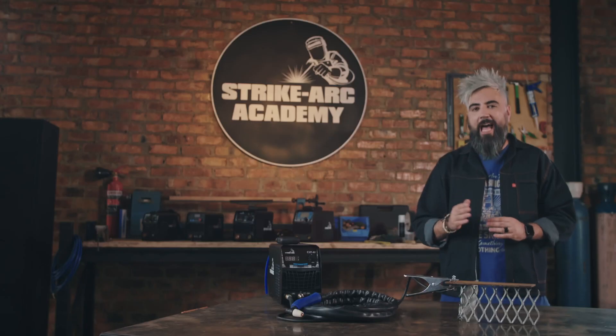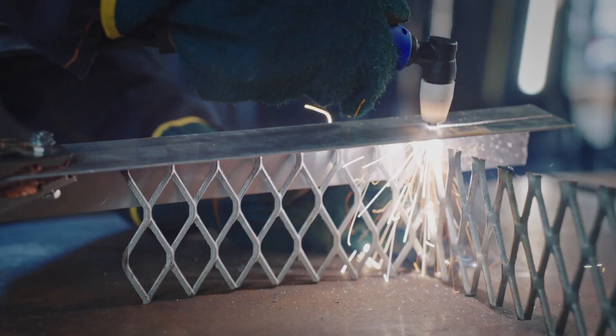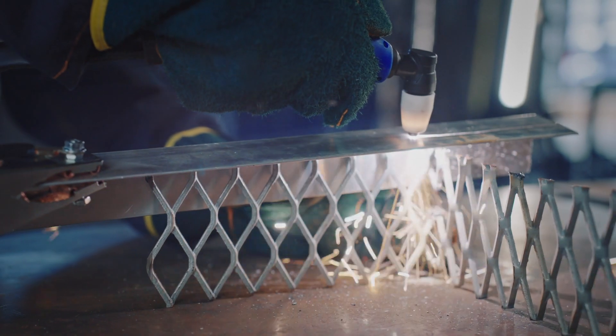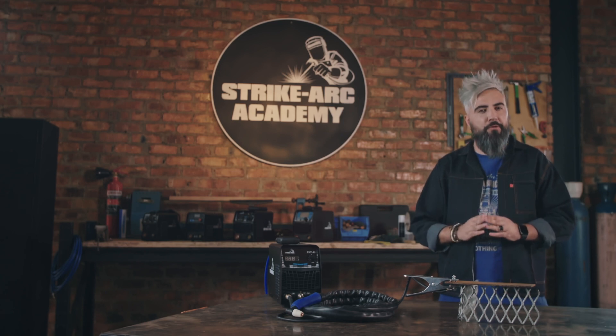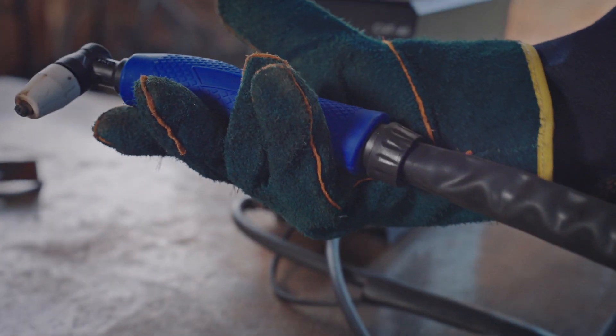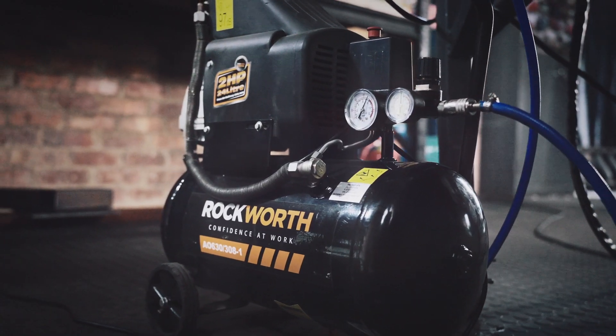If you do not have a welder's workbench, a normal flat surface would suffice. For safety, make sure that your material is elevated. The power supply converts AC power into a smooth, constant DC 230 voltage, while the torch contains electrodes and a nozzle. The compressed air source supplies the pressurized air, which maintains the plasma arc and blows away the molten metal to separate your cut.